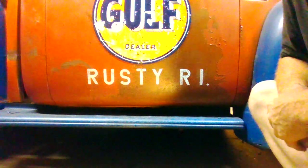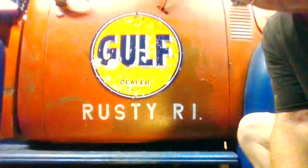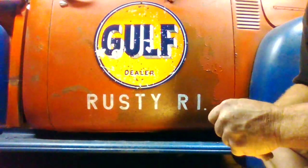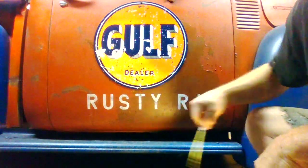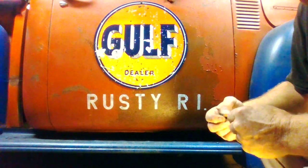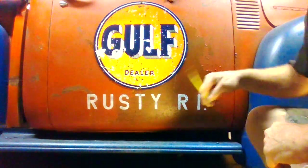Morning guys. Sunday morning here in Rusty Rhode Island. We're out here working on the Golf Service truck. I decided to do some lettering today — it's Sunday, I didn't want to get all dirty or make too much noise, so I'm doing myself a stencil paint job.